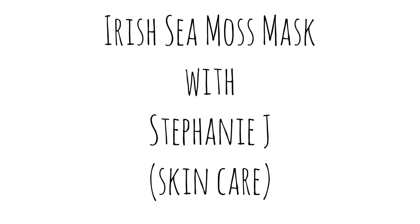Hey, it's your girl Stephanie J, and I'm going to do an Irish Sea Moss Mask. I'm pointing out the simple imperfections on my face, like fine lines, and my pores are large on my cheeks.